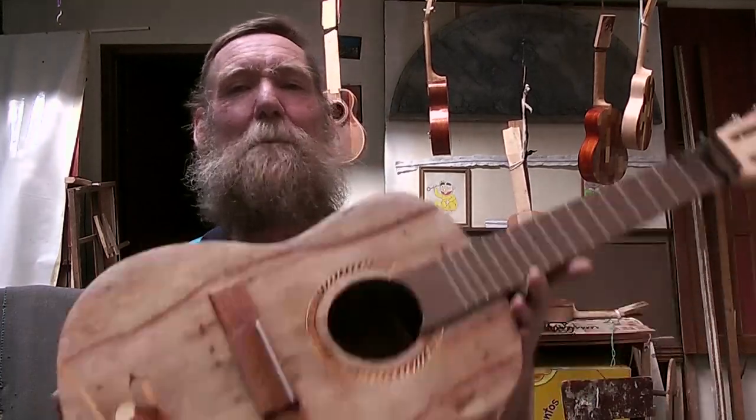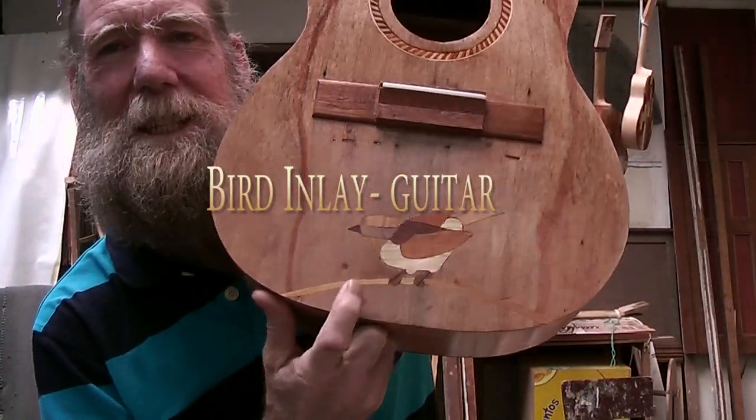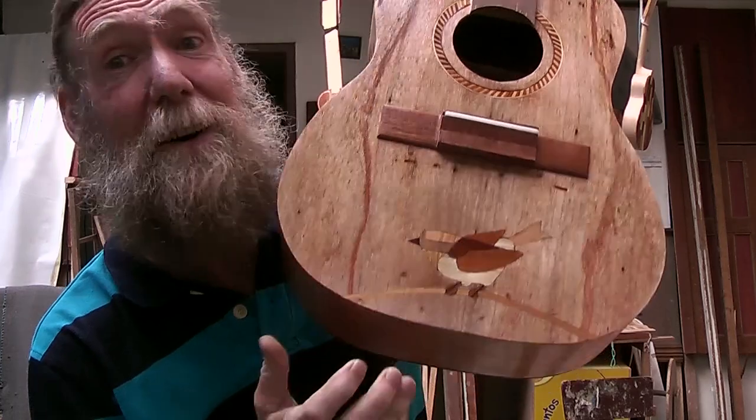Hello and welcome to another one of my videos. This one I am going to be doing some woodwork again, making a little inlay on a guitar. Let's go see how I did this one.